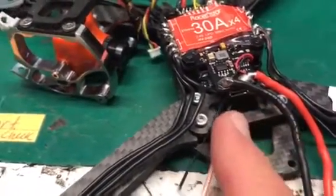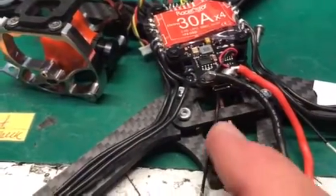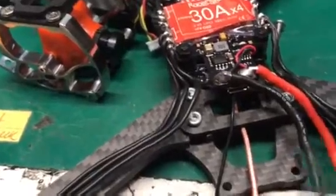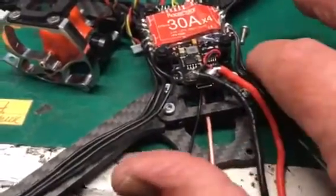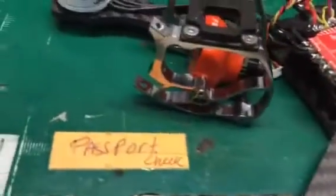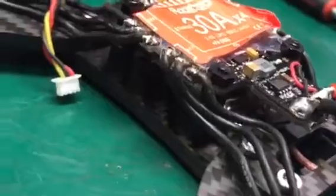underneath this brace plate for the arms in the back. Since it had an MCX connector on it, I just popped that off, slid it under, and popped it back on, and stacked everything underneath my stack here.